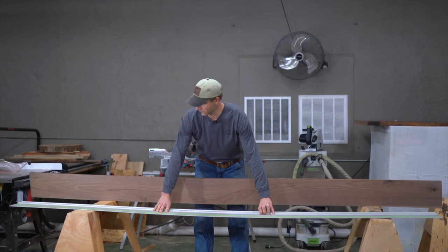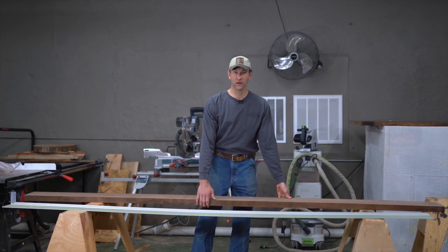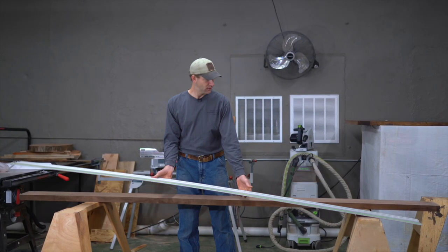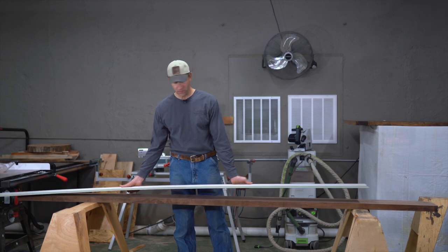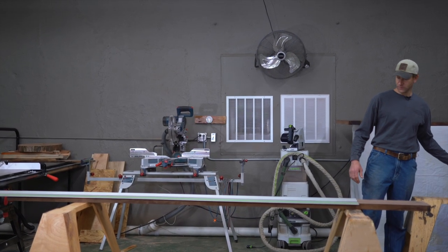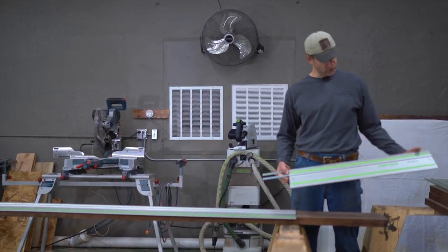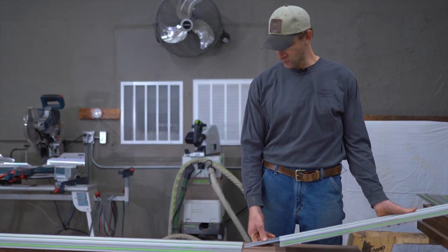One of the handy features with the Festool track system is that you can connect multiple rails together to get a longer run without having to get a rail that is a full length. For this particular project, I think putting this 800 millimeter rail on here is going to be plenty.